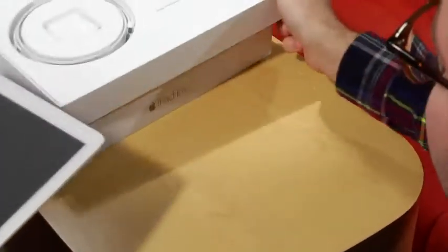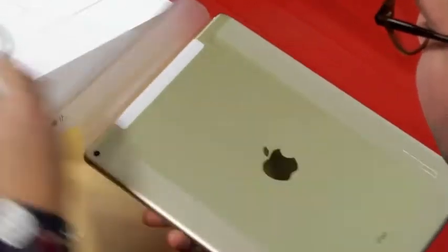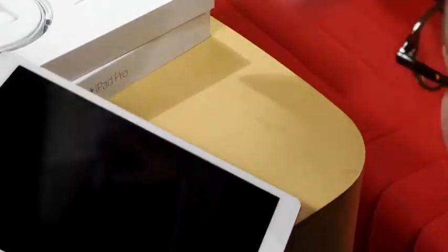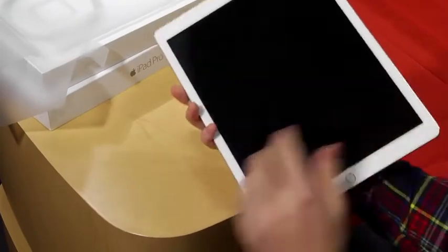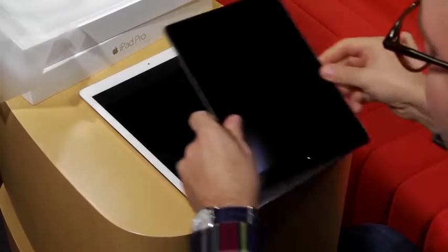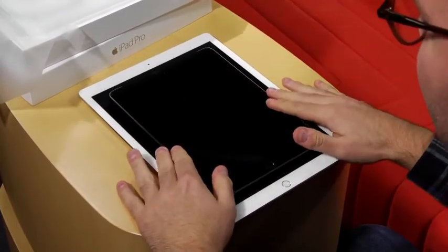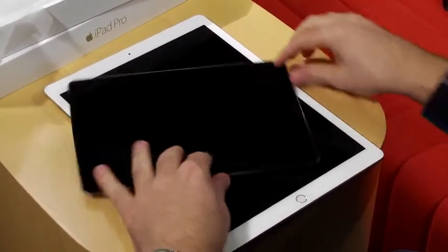So let's take a closer look at the iPad. Let's unwrap it. Now that is very gold. Just for a comparison I do have the iPad Air 2 here, and you can see the iPad Pro just completely dwarfs it. This is a 9.7 inch tablet, so the 12.9 — you could almost fit two in there.